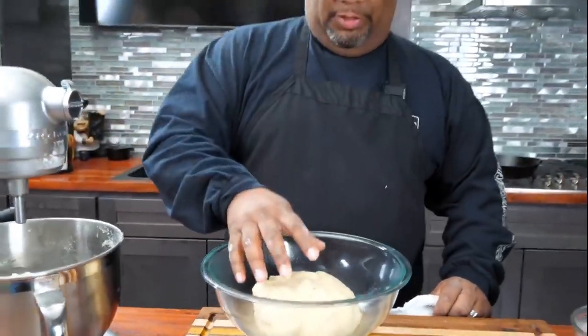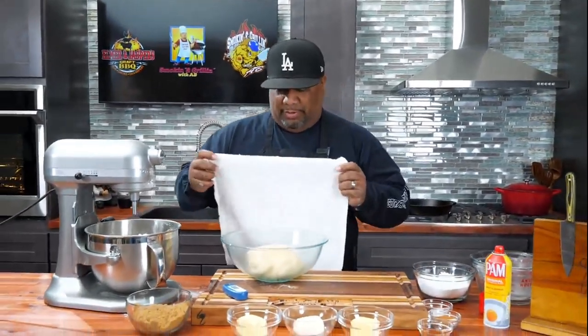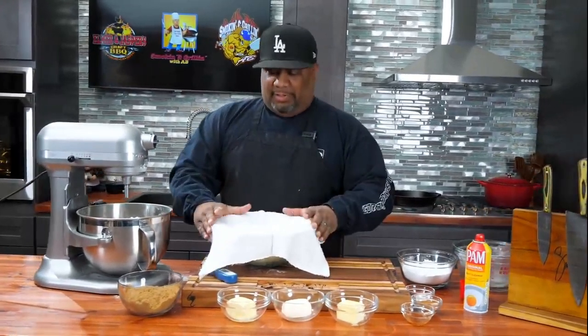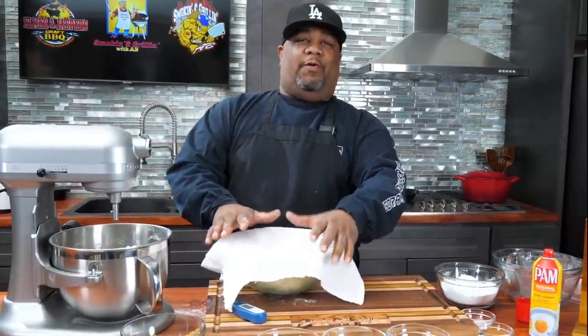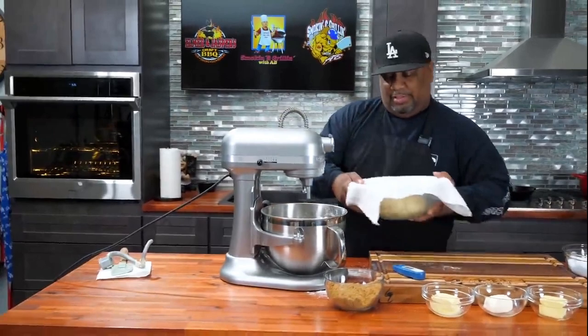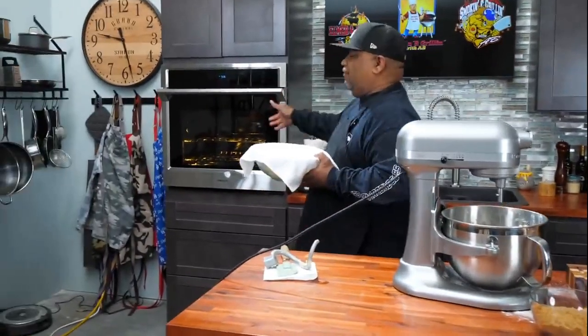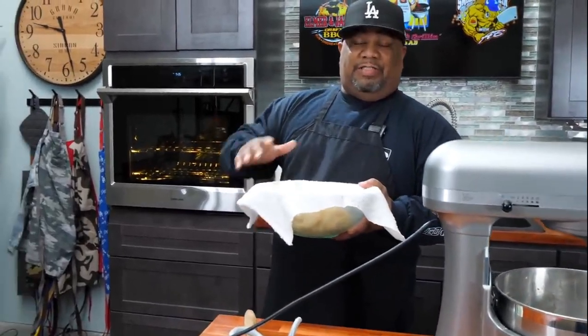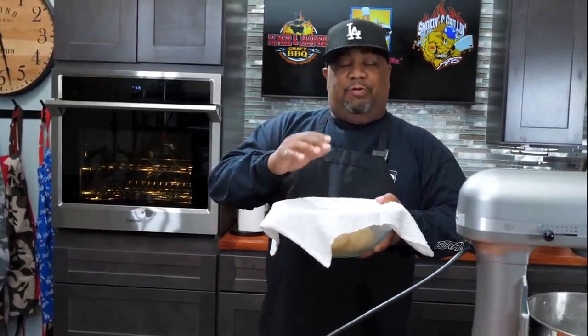What I'm looking for this dough to do is double in size — that's key. Now, here's a pro tip to speed up the process: I set the oven to 200 degrees. Once it got up to 200, I just turned it off. We just want that warm environment to let the yeast do its work on the dough.